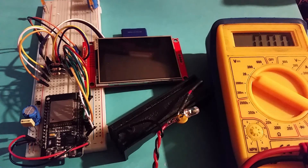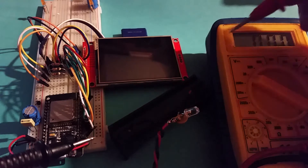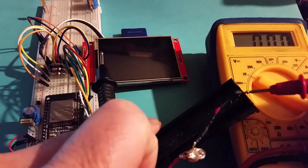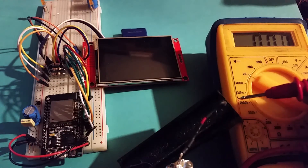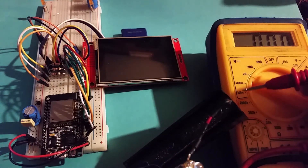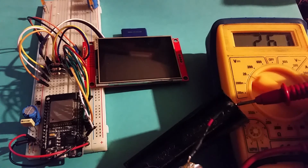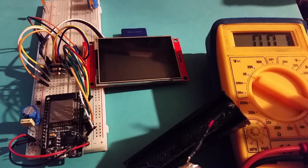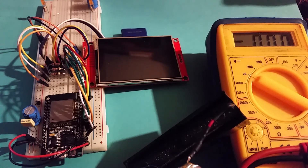I'll go over the considerations to take into account when using this method after I've done this demonstration. The battery is currently measuring 4.09 volts, which would definitely damage the ESP32 if connected directly.